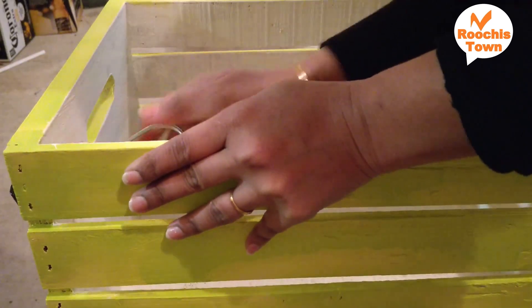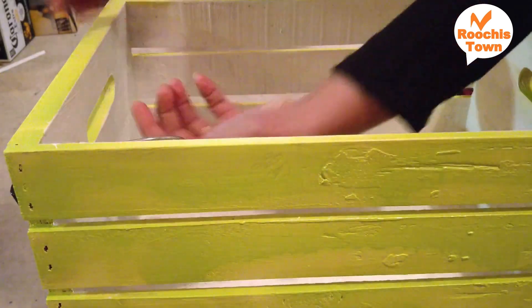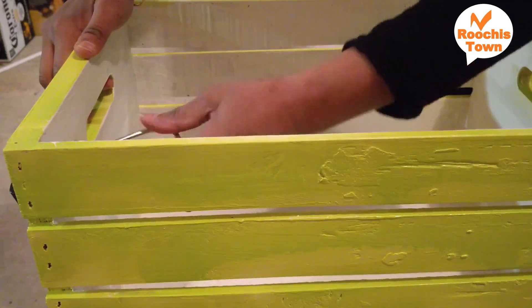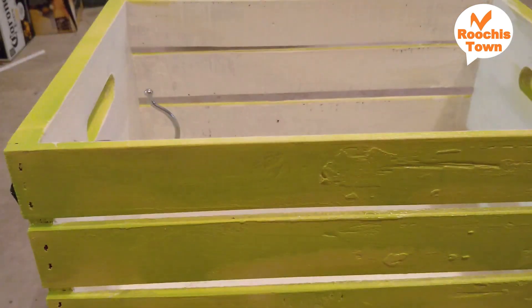I don't put onions in this because I have a different place for them. This is only for potatoes — every time we buy potatoes there are a lot of them. I wanted to do something on my own, especially in wood or bamboo. This is what I had and I thought it was a good time to make this.